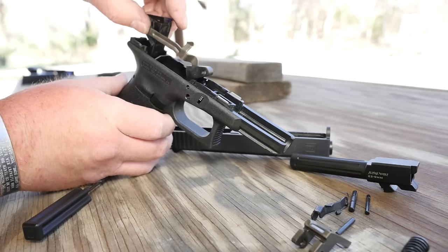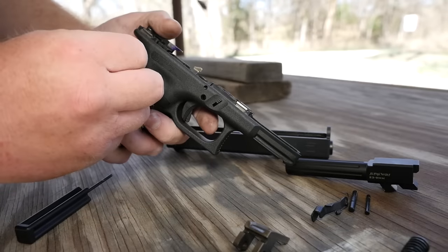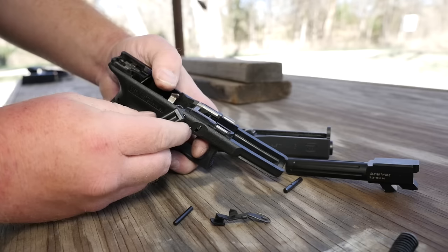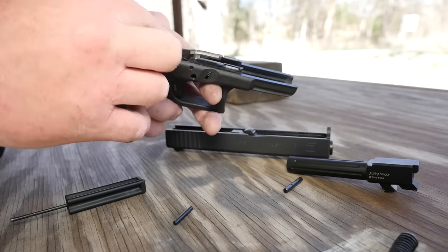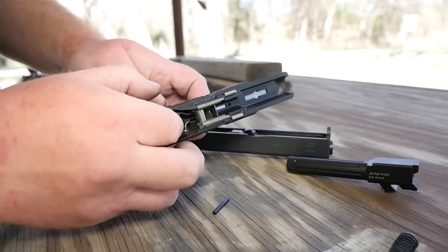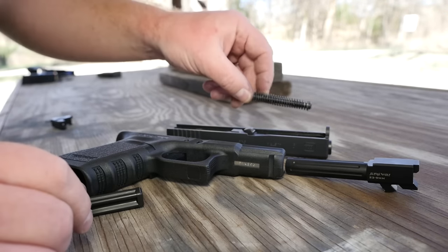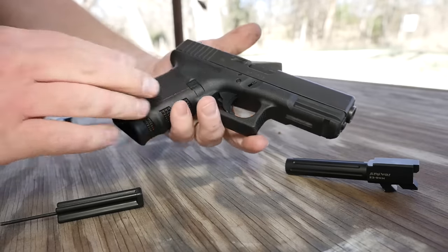Now we're going to take the frame and install the trigger assembly, ejector, and all that good stuff. Put the locking block in place, then install the first pin — this is where those rounded corners come in handy for centering the pins. Install your slide lock, then slide the trigger pivot pin in and make sure it snaps down so we know it's installed correctly. Install the rear pin and center it. All we need to do now is take the recoil spring assembly from the .40 caliber slide and install it on the 9mm. There you go — now we have a 9mm Glock.